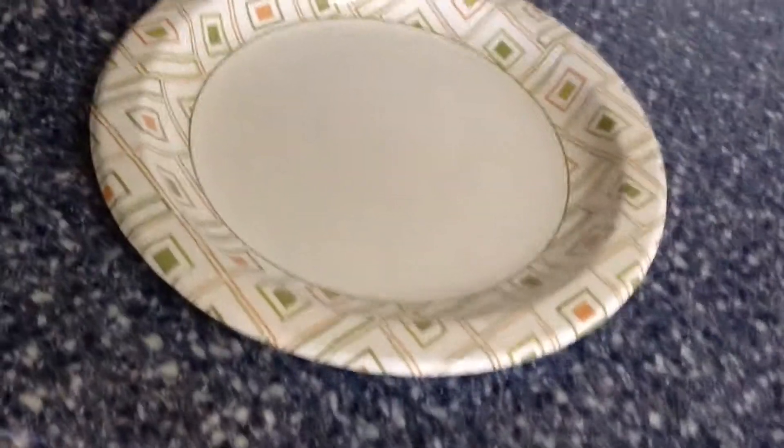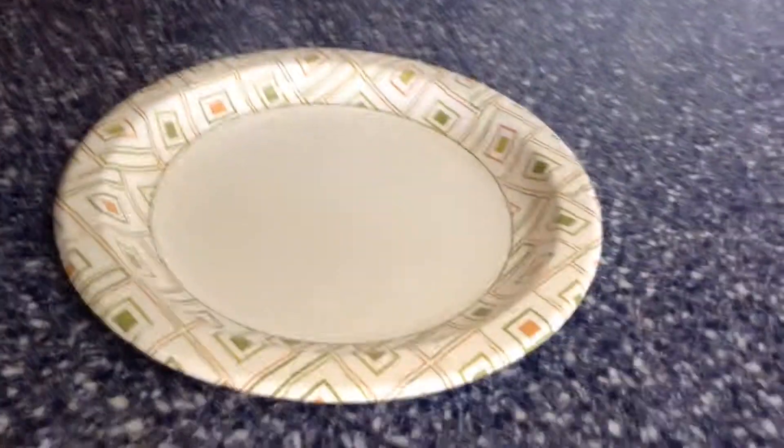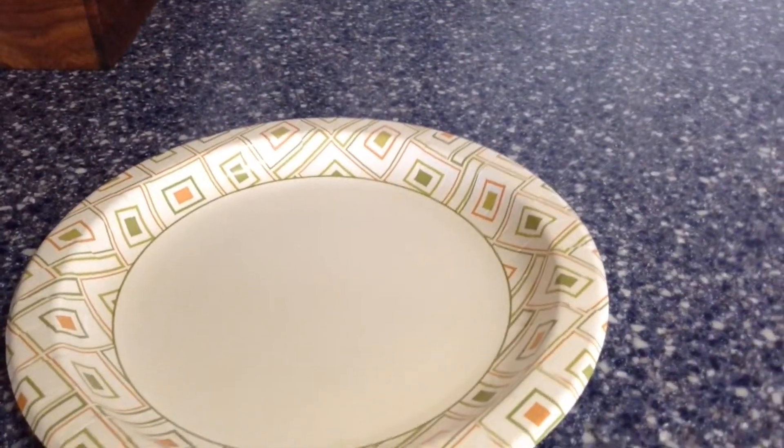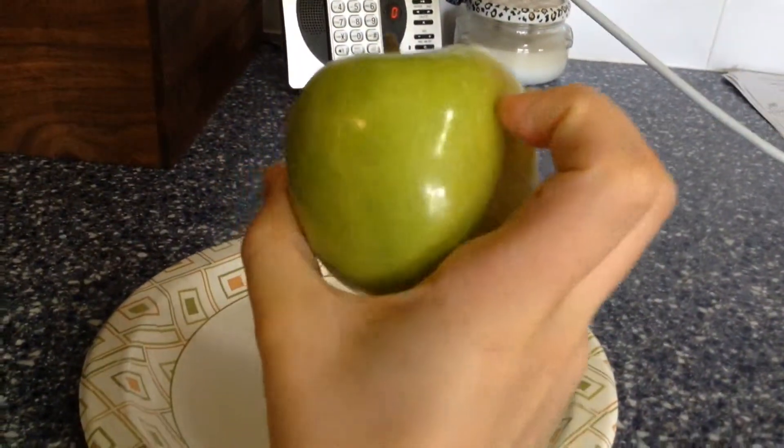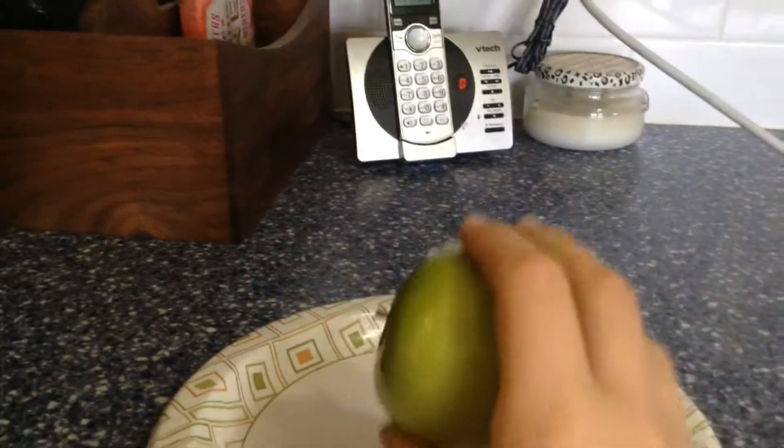Alright guys, I haven't posted in too long, but I just want to show you this little trick that I learned how to do. It took me a while to do it. I used a trick to turn this apple into apple slices.